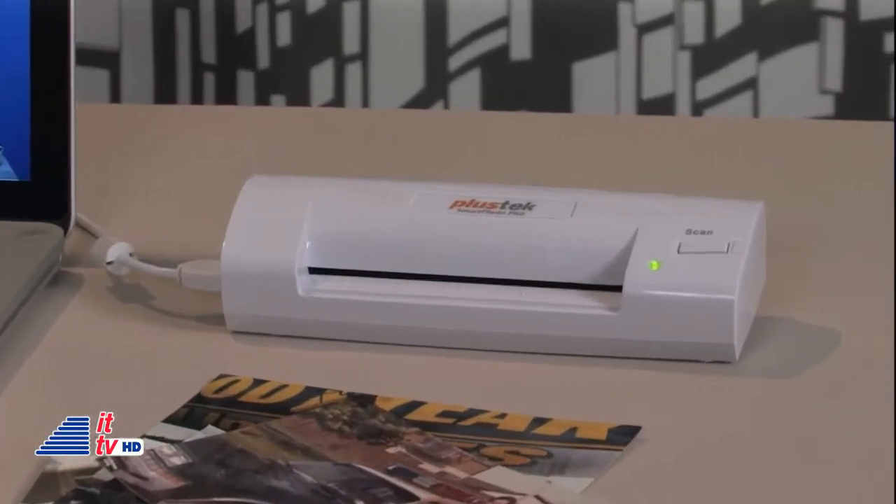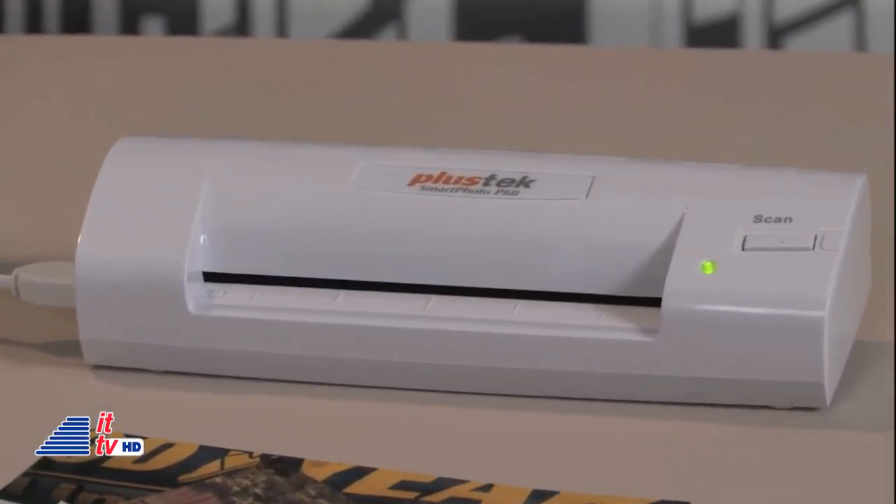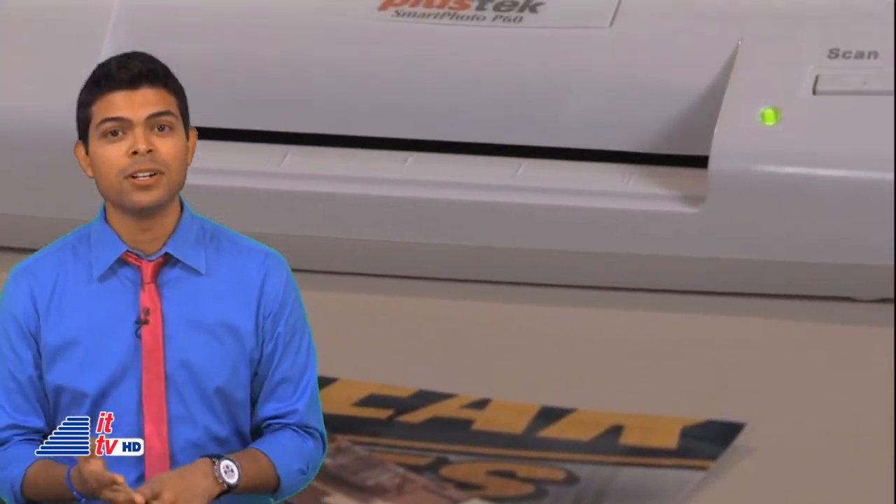Here's something for grandma, mom, and anyone else that has lots of shoe boxes full of 4x6 pictures in old newspaper or magazine articles — give them a photo scanner. The Plus 6 Smart Photo P60 has been featured on our show before. Personally, I love this device. It does its one job very well.